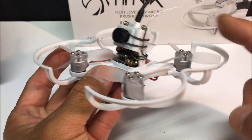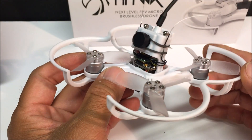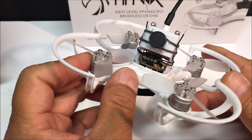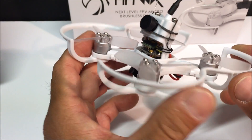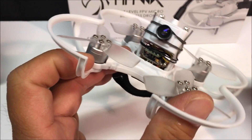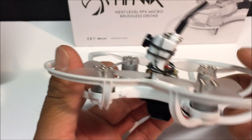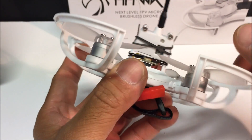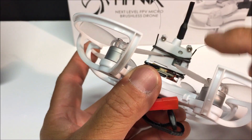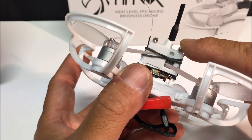Here is the all-in-one 5.8 gigahertz, 40 channel, 25 to 200 milliwatt, PAL/NTSC switchable FPV VTX with the 520 TV line CMOS camera with the dipole antenna. The LED display is right behind here, and the single button is right there to change the frequencies and channels.